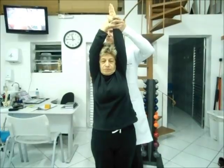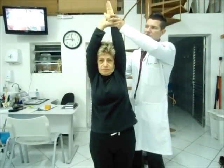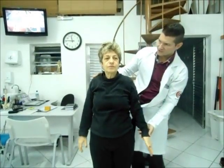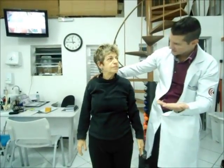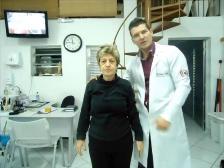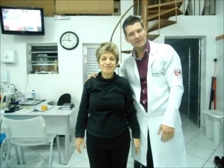Ótimo. Sustenta. Um, dois, três, quatro, cinco, seis. E aí, pode descer. Tem que repetir de quatro a seis vezes, sustentando seis segundos. Ok? Grande abraço a todos. Não deixem de se inscrever no nosso canal, compartilhar. E até a próxima.